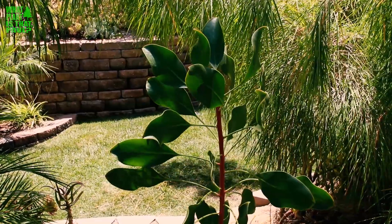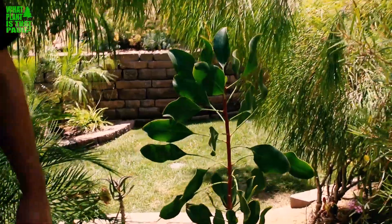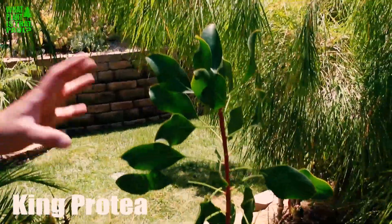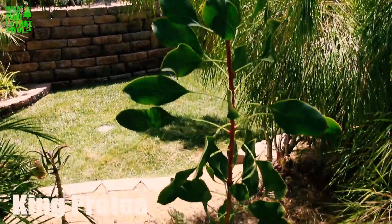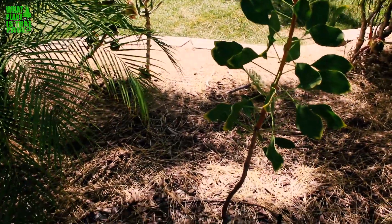Hey Paul, what's that plant? Well Scott, this is another protea — this is actually my third attempt at a King Protea, Protea cynaroides. There are many kings and dwarf kings, but this is the protea — it has the largest protea flower of any species. It's super beautiful.